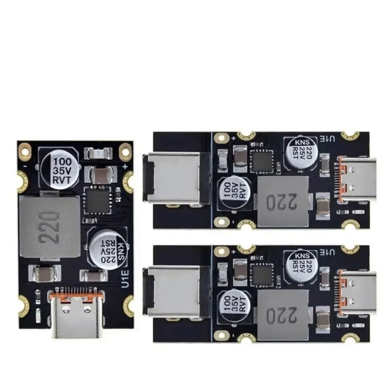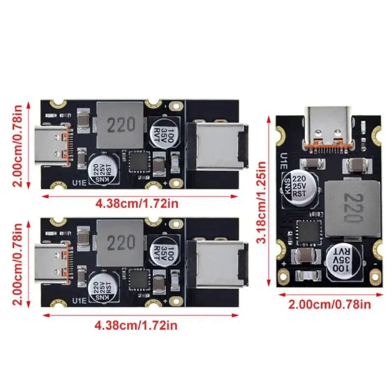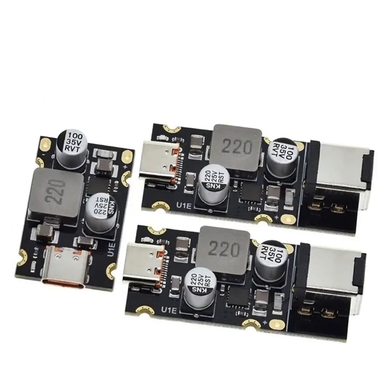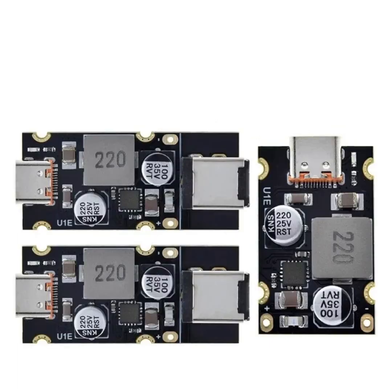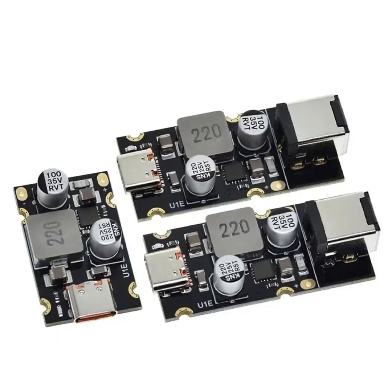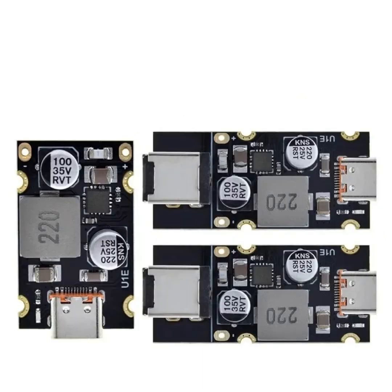Use cases include charging laptops and Ultrabooks — with USB PD 65W output it can efficiently charge many modern laptops that support USB-C charging — fast-charging smartphones and tablets utilizing QC 4.0 and QC 3.0 standards for a wide range of mobile devices, and powering USB-C peripherals such as external drives, monitors, and other accessories.